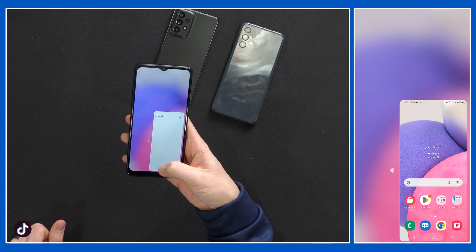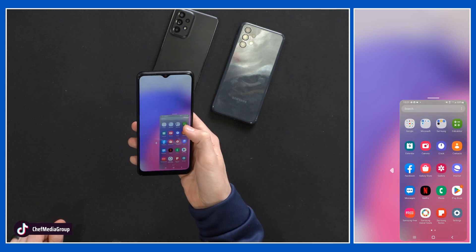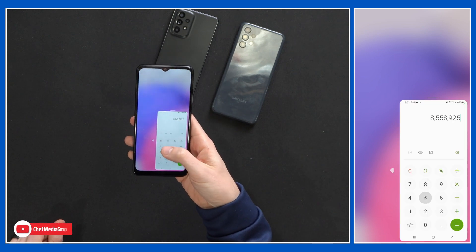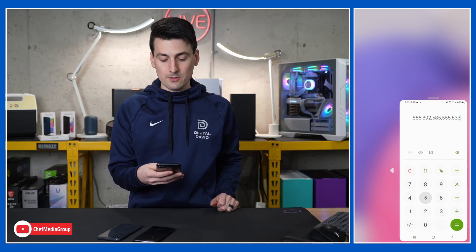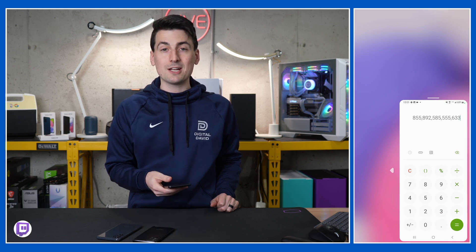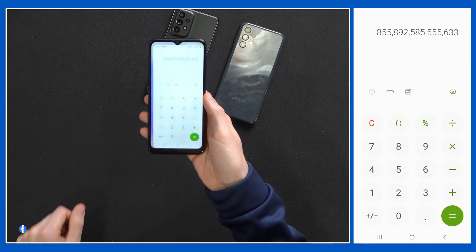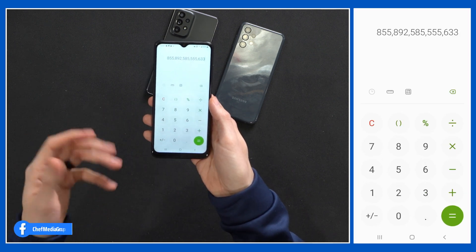I thought I clicked the calendar there — excuse me, I thought I clicked the calculator. There we go. But a lot easier to use with that large screen, especially if you have a smaller hand or fingers. Also, to exit out of it, just hit anywhere else on the screen and it goes back to full screen.